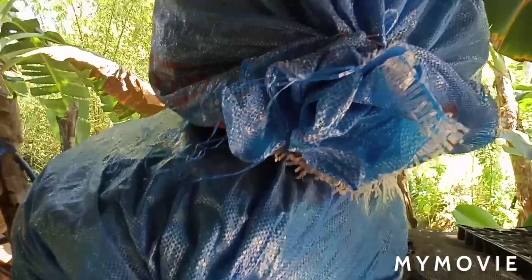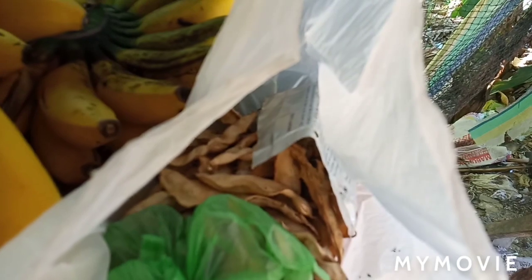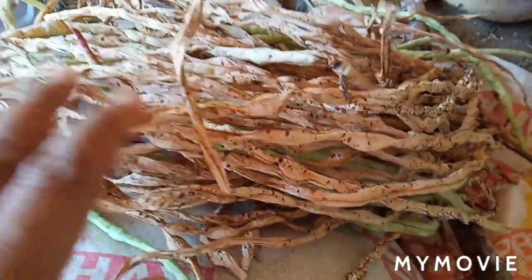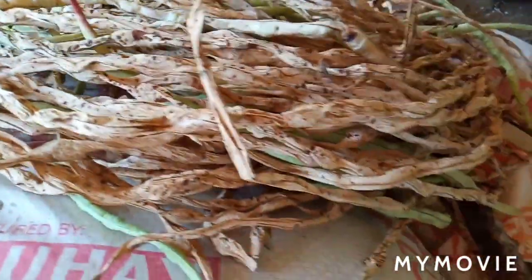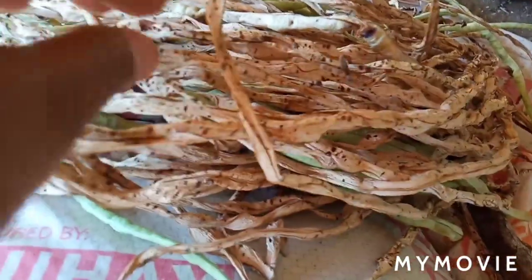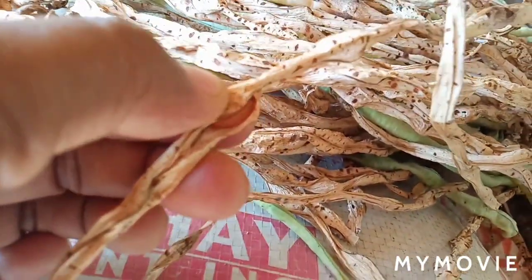I also have a lot of seeds right here for the beans — I am saving these for next gardening season. We also just harvested these string beans this morning. We let them turn brown so that we can save the seeds for next gardening season as well. There are a lot of seeds here, which is good to plant for our next garden.